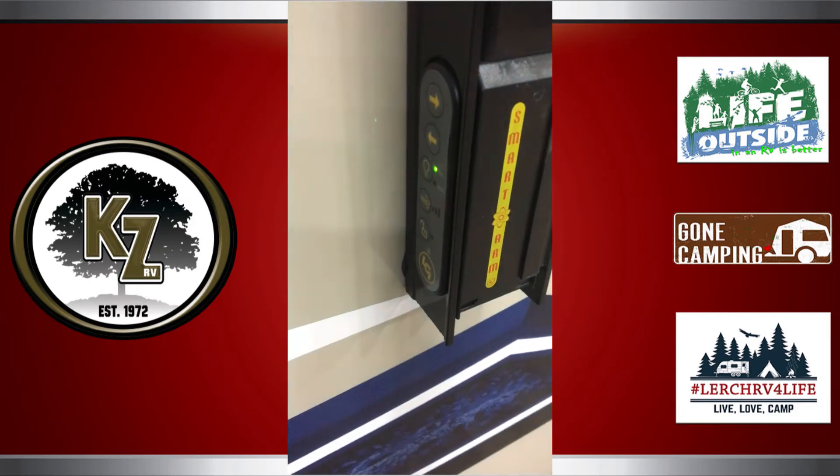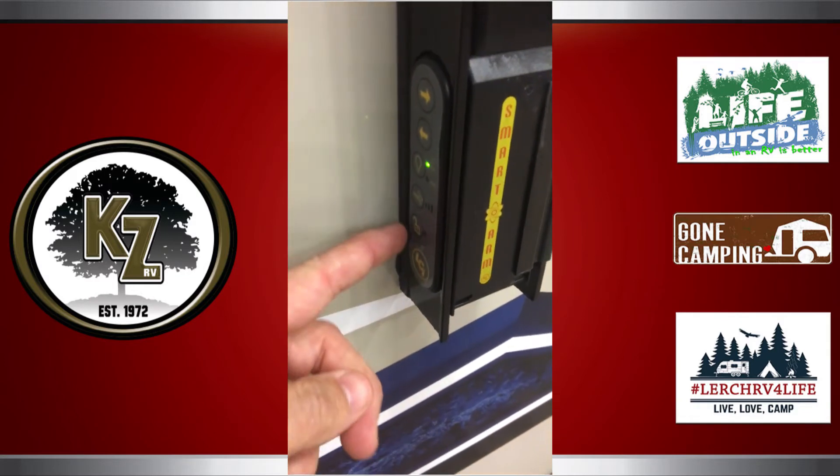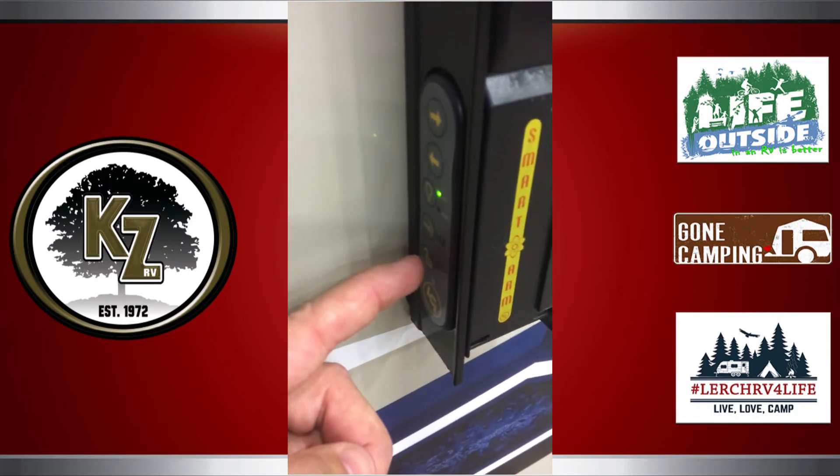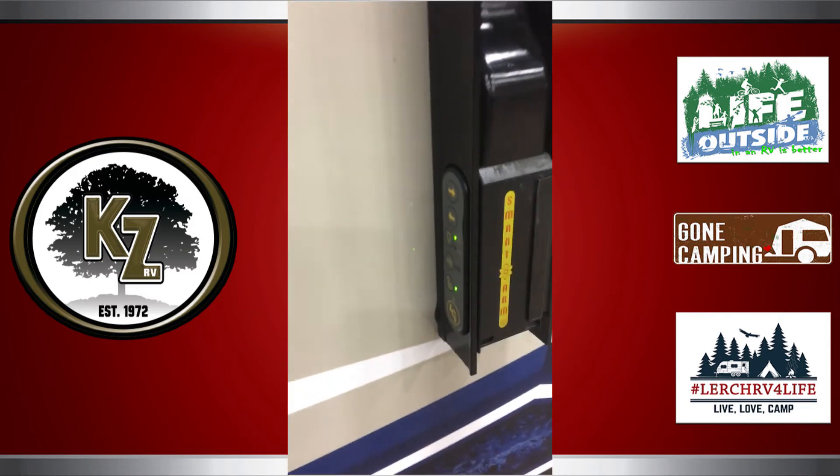You also have a button here that will lock out the entire panel, so the little kids and family members you do not want messing with it can't access it. It's a very nice little module.